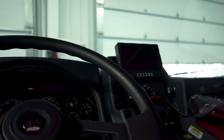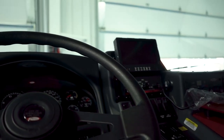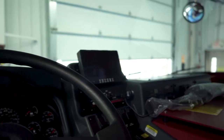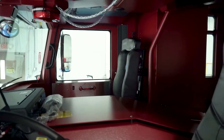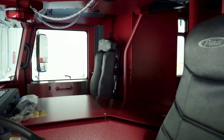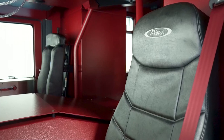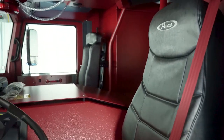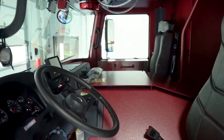The cab also features a backup camera for the driver engineer, and that camera has a side view camera on the officer side that will automatically come on when the turn signal is activated. We've also tried to get rid of as much fabric inside the cab. We're using vinyl seating and we've removed any fabric on the doghouse so when it comes to deconning of the apparatus it will be simpler.